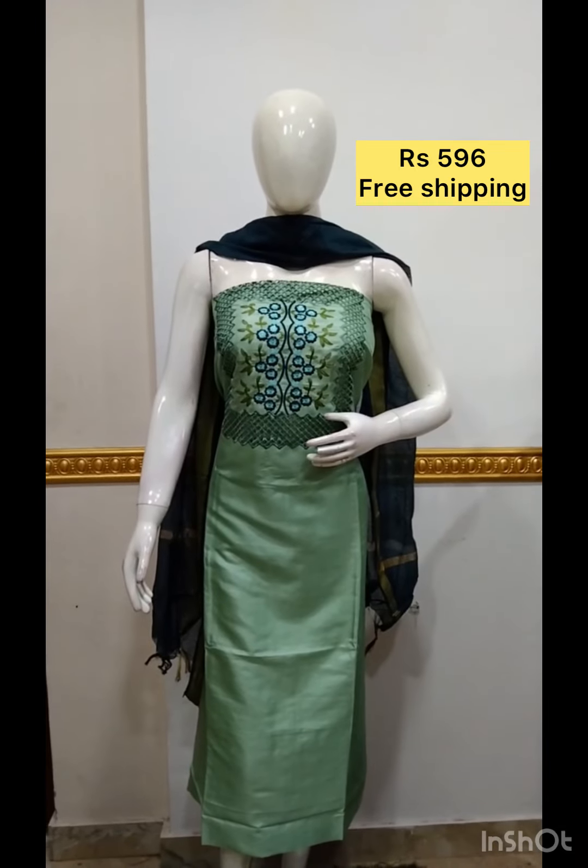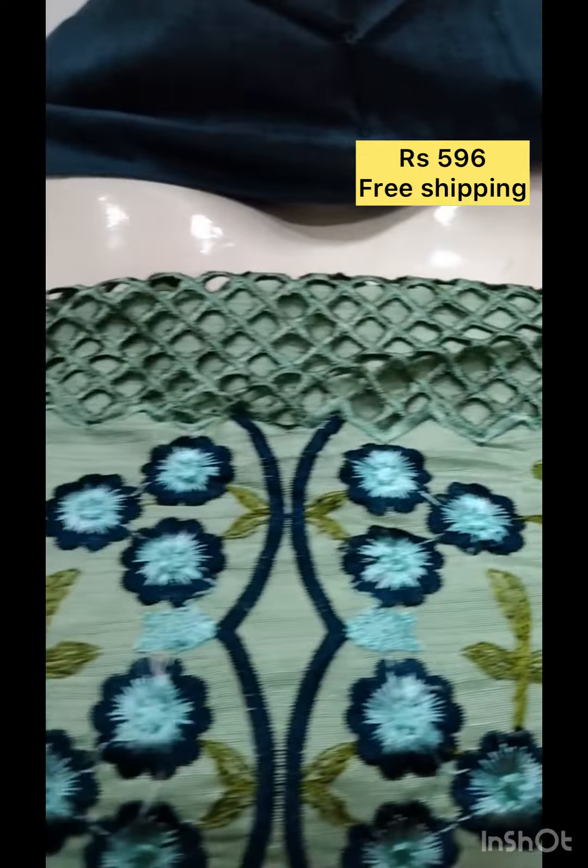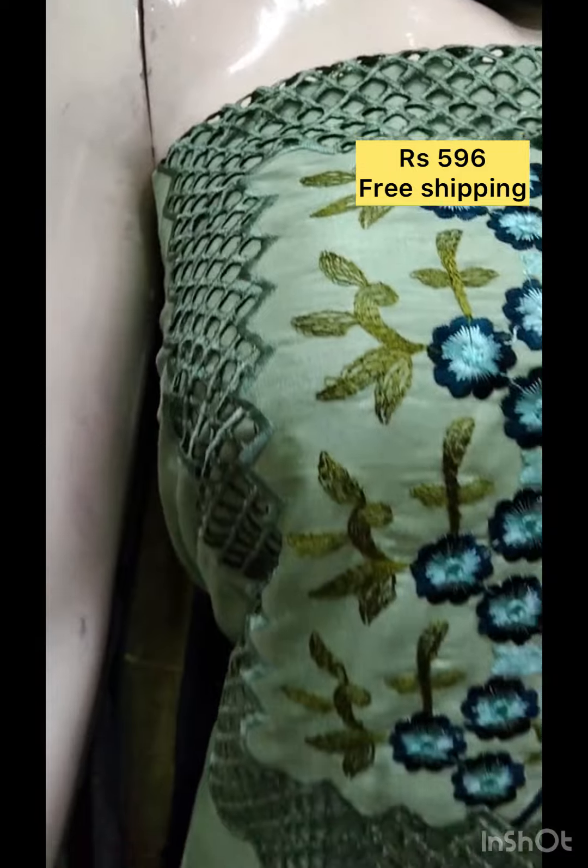The next top is semi-silk fabric. Embroidery and cut work is done on the brush. It is plain, bottom contrast color. This color is also available.